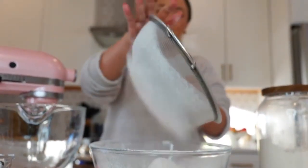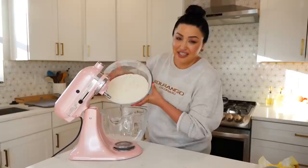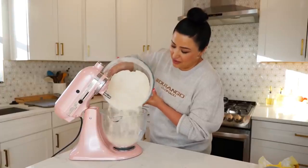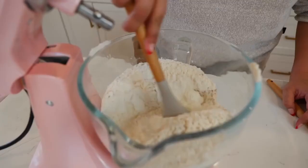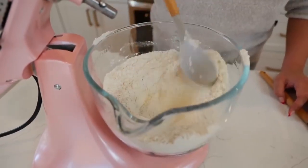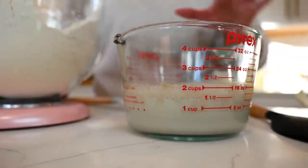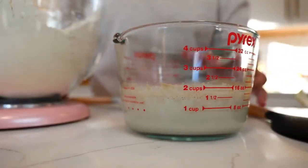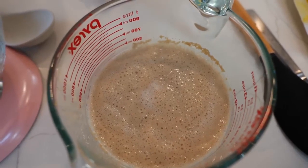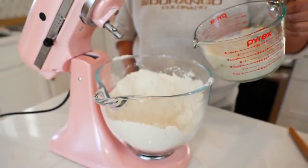Add your sifted flour and baking powder into your bowl. For those of you that don't have a stand mixer, don't worry — you can make these by hand and I'll link the recipe in the description. Give that a mix. If you see your cinnamon sticking to one spot, make a little well right in the center. You can see the little bubbles right here — that means our yeast is perfect for baking and we're ready to add it into our bowl.